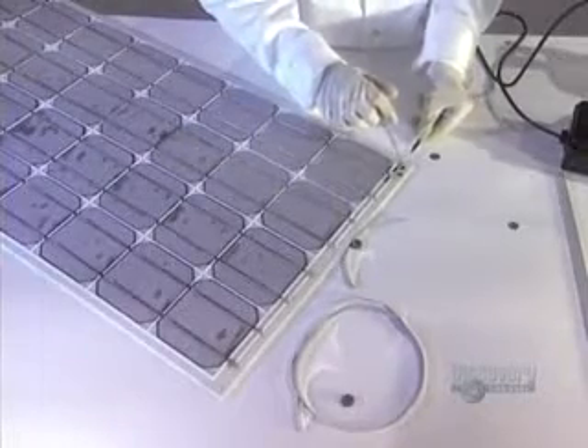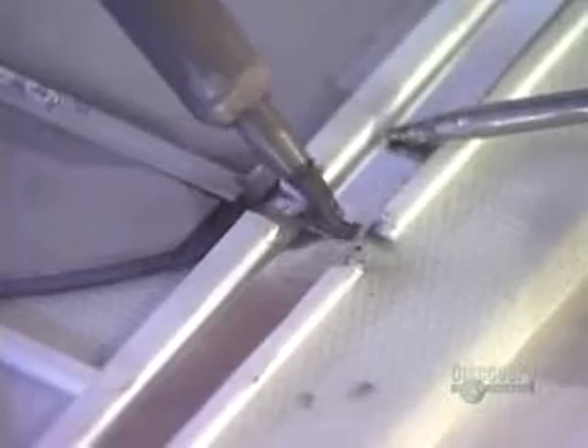The modules are placed into position. Then a metallic strip is inserted, which is a conductor that will link the four groups of nine modules. Solder connections are made to link the modules to the metallic strip.